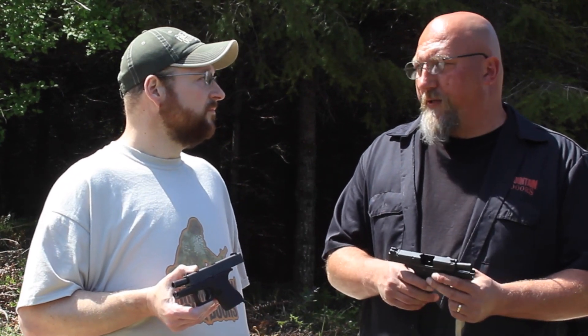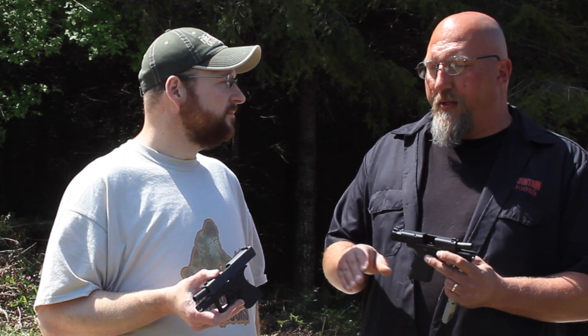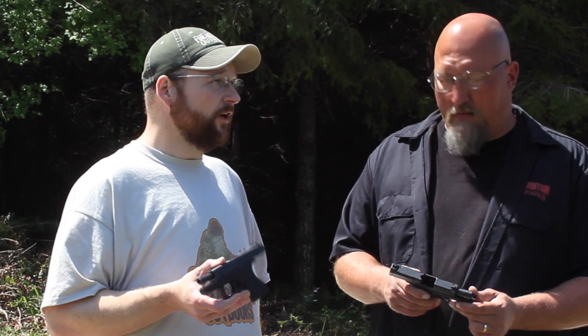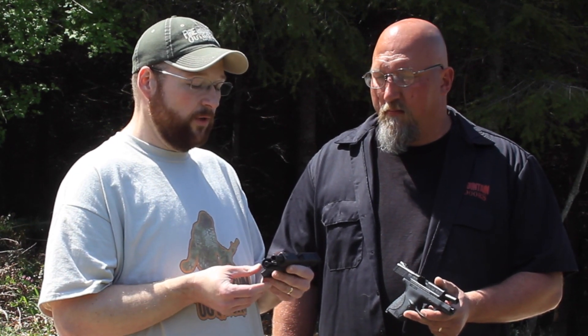I think they're both great options. If you have an M&P Shield and you're looking to upgrade to a Glock, you might be disappointed — I don't think there is an upgrade there. They're really on the same par. If I already owned the Shield, I don't think I would gain enough to make that a worthy change. You're going to lose capacity and a little bit of grip. They're both great firearms — they both function very well and both hit where you need them to. At 21 feet, they did pretty good today.